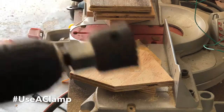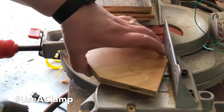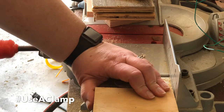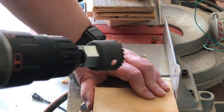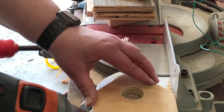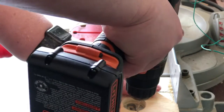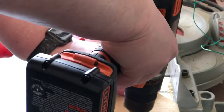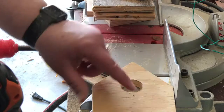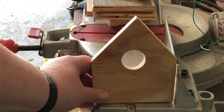Found the hole saw — we're going to go ahead and get this little tiny entry hole drawn and cut in here so our little bird friends can get in. We're also going to drill a small hole below it because we're eventually going to put just a small stick in there for a little perch. I'll probably enlarge that hole a bit too, but there's the front of the house.